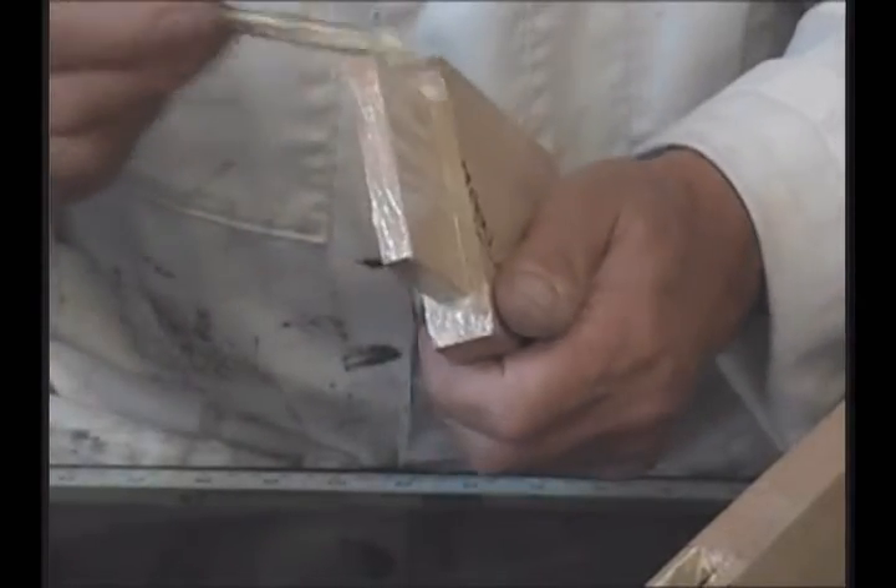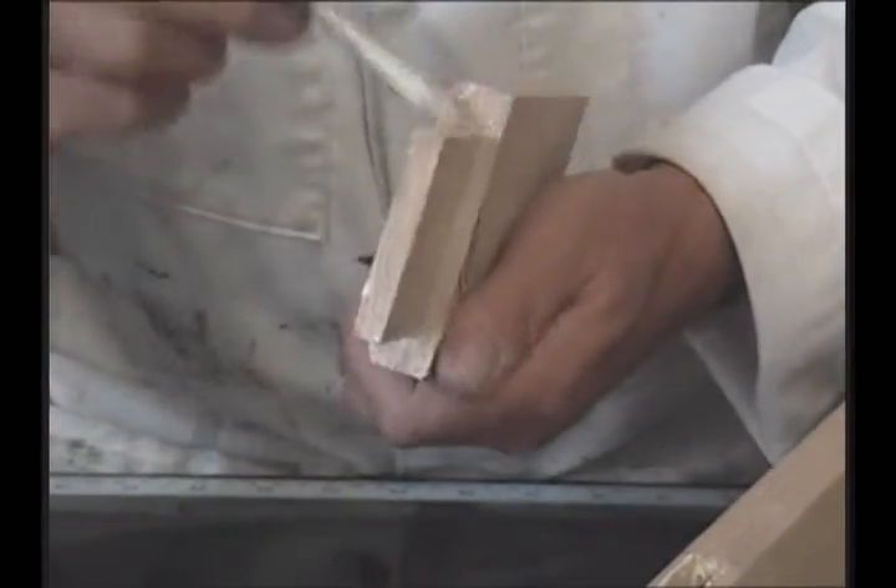Making sure all surfaces are coated in top quality glue.